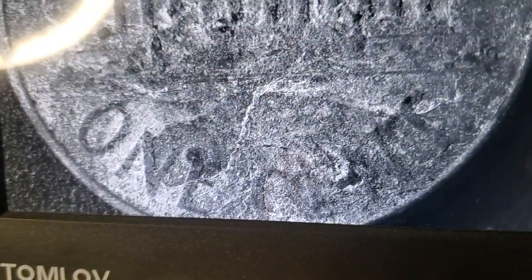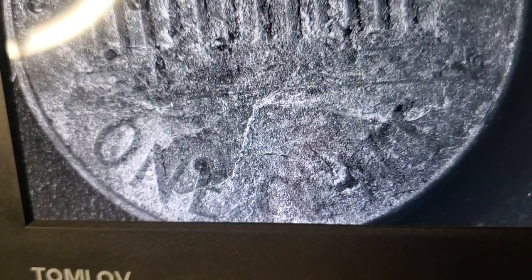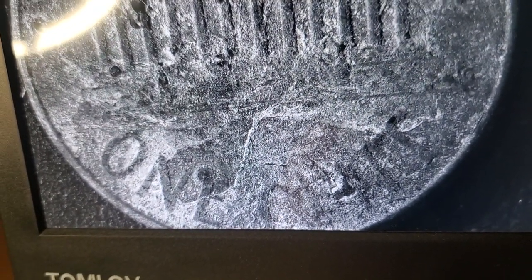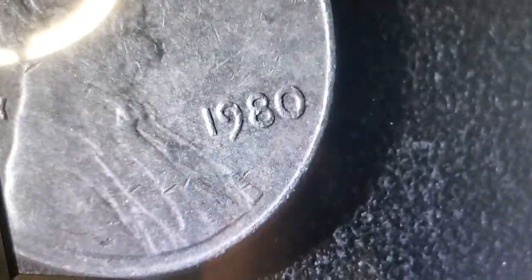I'll try to give that a quick cleaning and see what this spot is — both sides — because that might be some gunk, or it actually could be a massive die chip. One way to find out is just to clean this penny up and take a better look. But before I do, let me show you the other pennies I got.